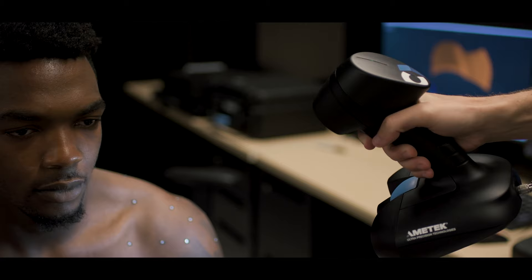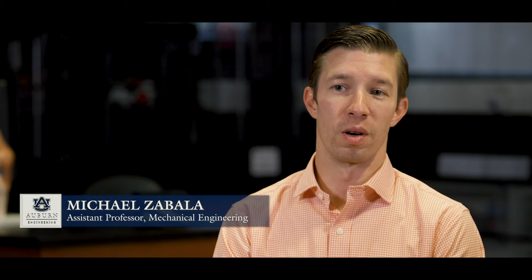We are 3D printing customized guards and braces for the football players — specifically those that have been injured with various types of injuries. We print them in such a way that they conform perfectly to their body, which allows it to be low profile, allows them to continue to play, but at the same time it protects them from further injury.